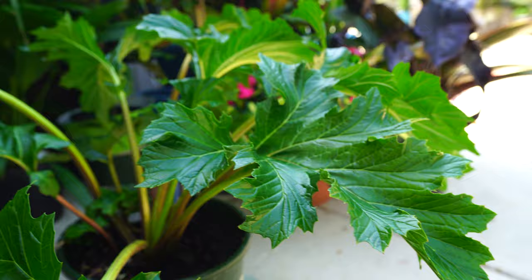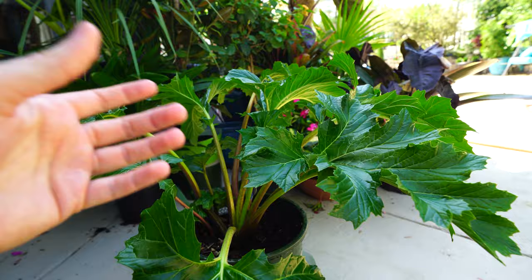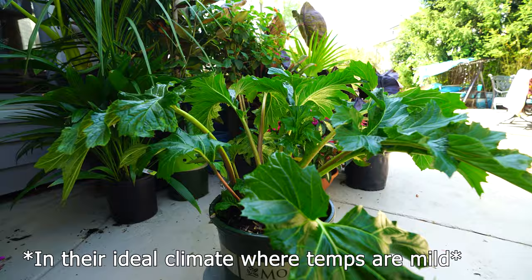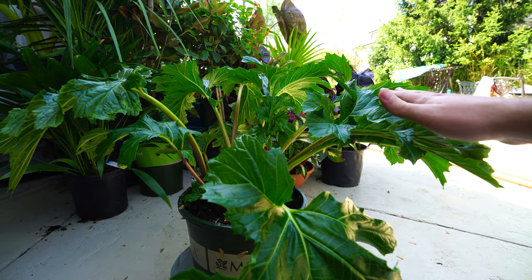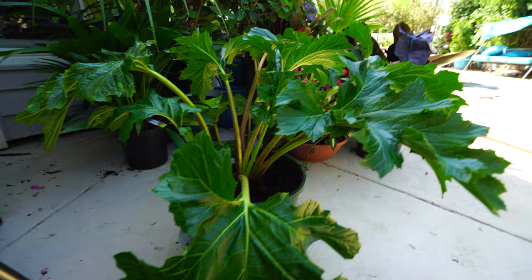Areas where I've seen acanthus look their absolute best — just magnificent — are usually like the Pacific Northwest, in Seattle. They look so pretty up there because they have cooler nighttime temperatures, it doesn't get crazy hot during the summer, amazing soil, and lots and lots of rainfall. Even though they're a plant that can take dry shade — typically a characteristic of shade plants since a canopy keeps them from getting water — with those cooler temperatures they're usually planted out in more sun than I could give them, because they get that rainfall and cooler temperatures.